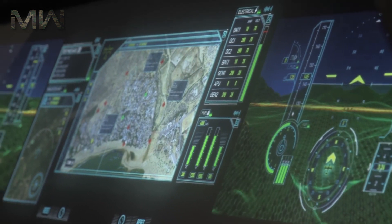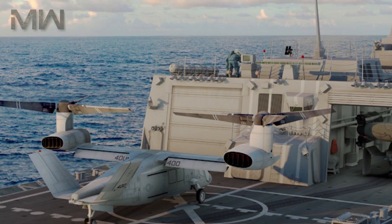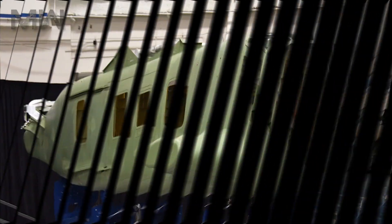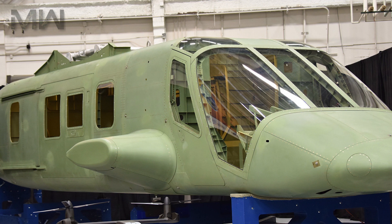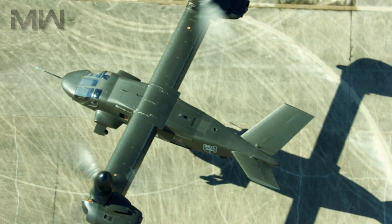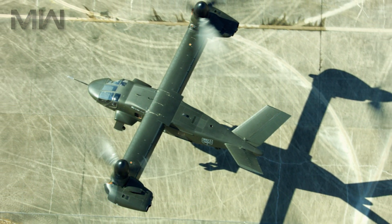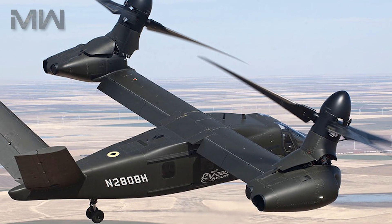Special emphasis has been placed on reducing the weight of the V-280, which in turn would reduce the cost. To do this, composites are used extensively in the wings, fuselage, and tail. Wing skins and ribs are made of a honeycomb-stiffened sandwich construction with large-cell carbon cores for fewer, larger, and lighter parts. Skins and ribs are paste-bonded together to eliminate fasteners.